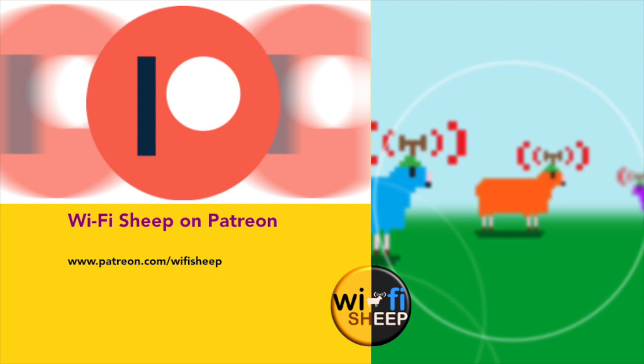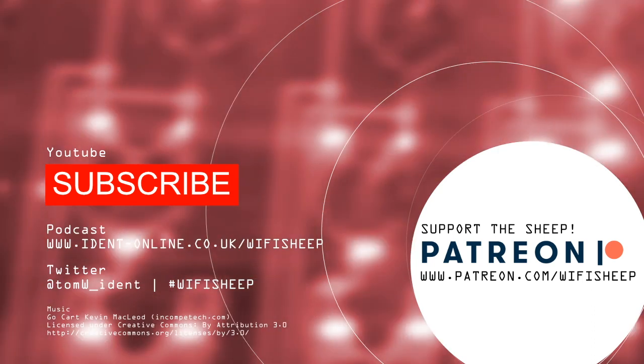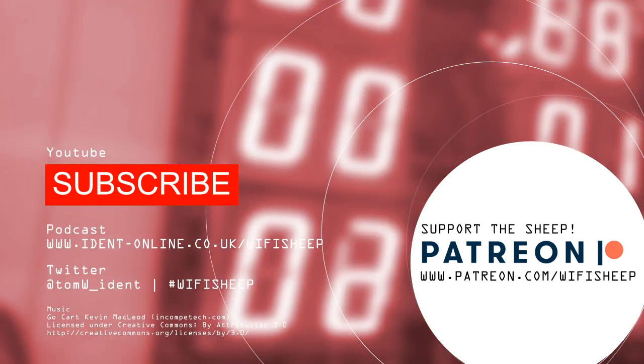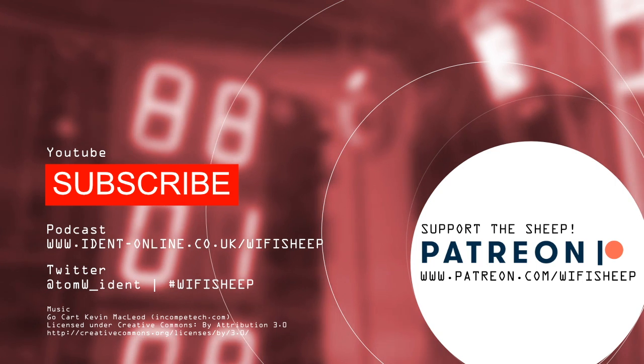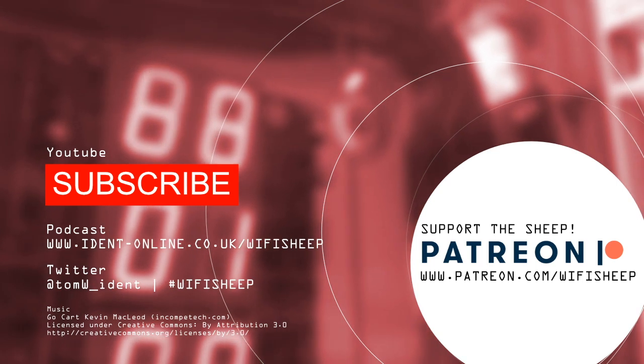That brings us to the end of this update. If you are on Patreon — that's patreon.com forward slash Wi-Fi Sheep — the latest build of Nanogangs will be available now on our free dollar tier. Once again thank you to all of you that are supporting us on the Patreon platform. If you're brand new around here, thank you so much for your company, don't forget to like and subscribe, and I will see you real soon right here on the channel. Until next time, bye for now.